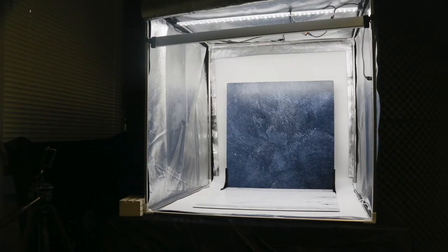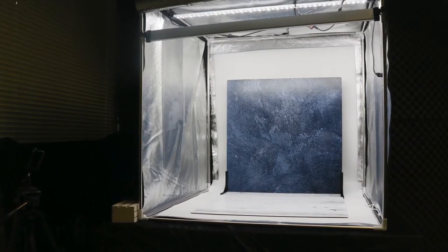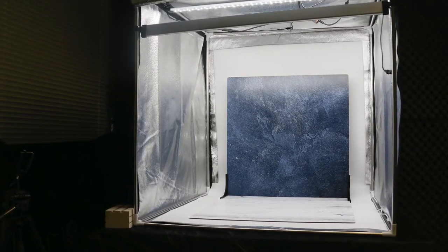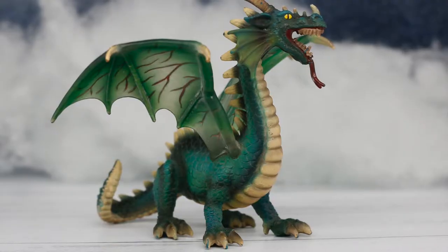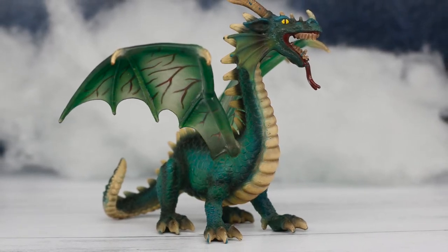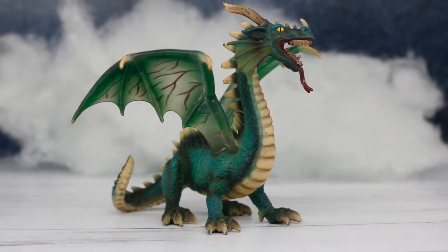A lightbox, also known as a white box or light tent, is an empty box with reflective sides and top and backdrop. When you put your product in it and take a picture, you get a professional product photo with good lighting, no distracting shadows, and a plain background. The lightbox in our digital media center is large enough to hold a variety of objects — it measures 32 inches square.